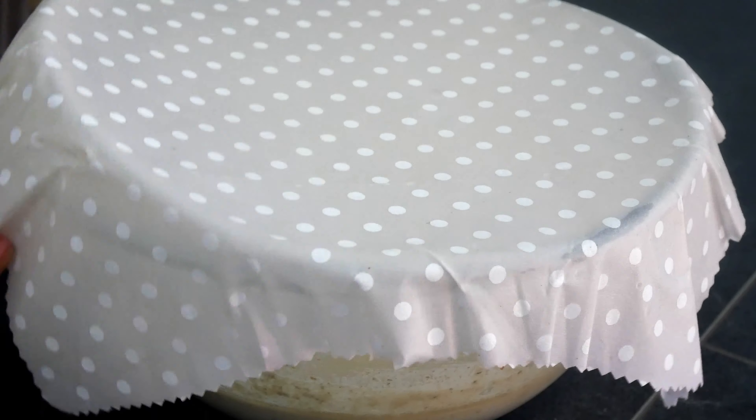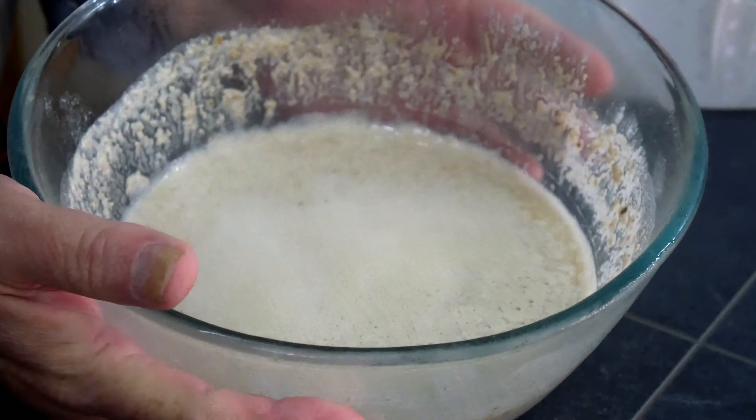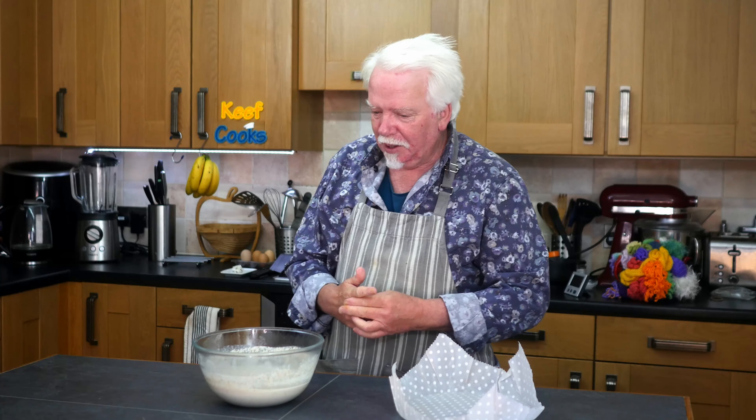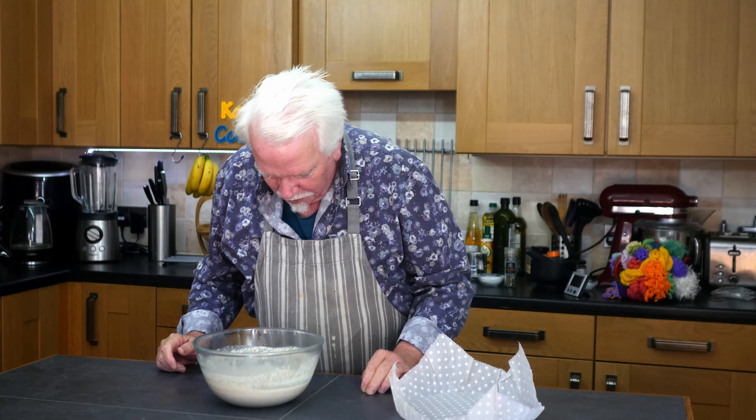Okay so it's the next day. It wasn't rising or bubbling as much as I wanted, so I left it overnight and it has bubbled somewhat and it smells a bit sour, which I guess is a good thing for a fermented product. Let's have a go at making oat cakes.